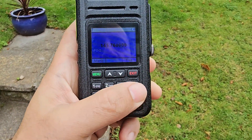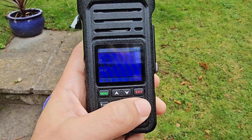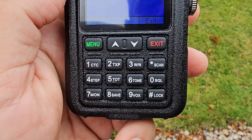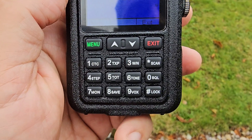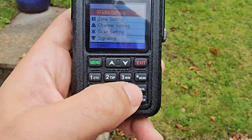Each button has an item written on it — frequency step, timeout, tone, and so on. It does take you to A and B with the scan button. Let's try one: go menu then press number six.